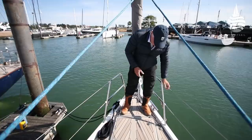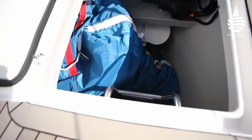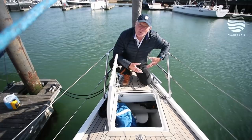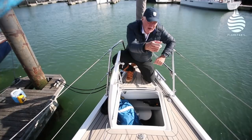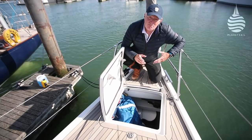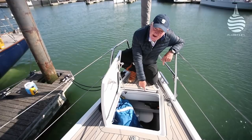Here's another detail I like: a forward locker, and it's big enough to take the asymmetric sail or whatever downwind sail you want. You might be surprised at how many cruising boats don't have anywhere to stow a big downwind sail — and when they do, it's often at the back of the boat, making it a real workout to get it forward. Here it's exactly where you want it. And it's particularly interesting because this is a modern style boat with a fine forward entry, so you'd have thought there wasn't room — but it's huge. They've got a big asymmetric in here, plus the gas locker and plenty of room for fenders.